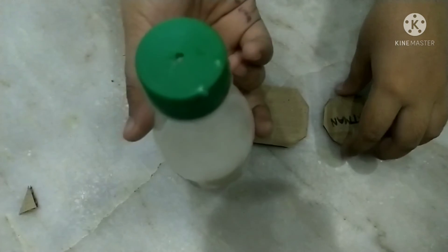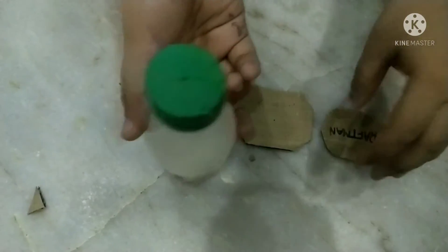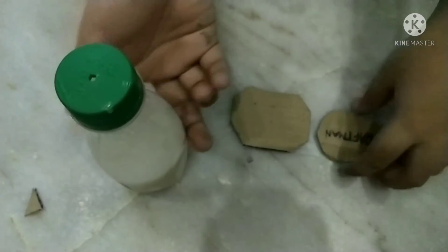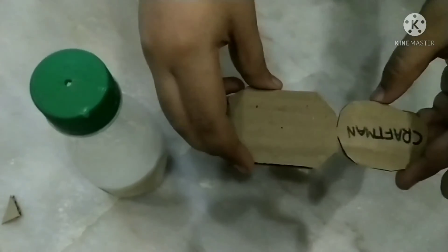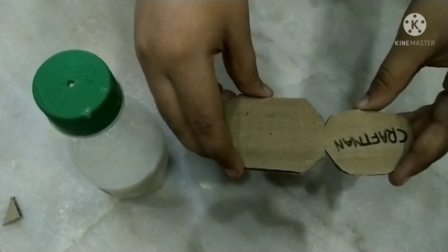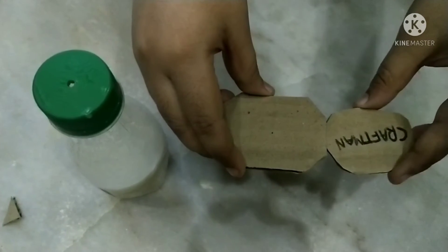I have put the glue in a bottle. I have also made a hole on a bottle. You can see, I have taken cardboard for testing, because paper can also be fixed by the bottle, but cardboard cannot be.